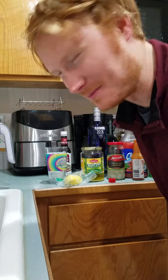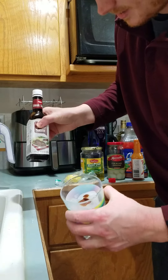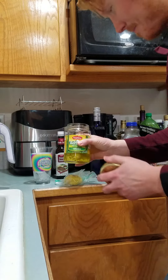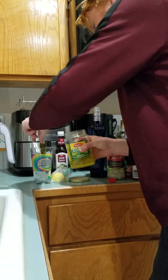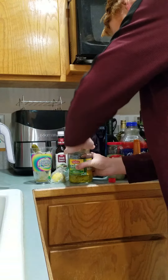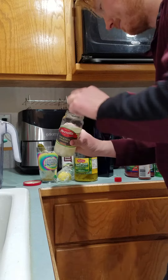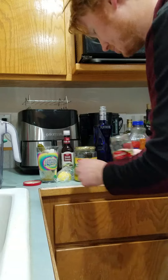Hey, time to make a Caesar — not sure what you guys put in yours, but starting with a little dash of steak sauce. Then going for some pickles — fish one out, sometimes I'll split it with a knife. Can't forget a good old cocktail onion, better do two.